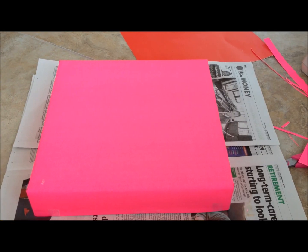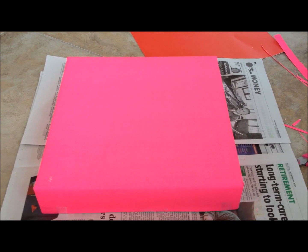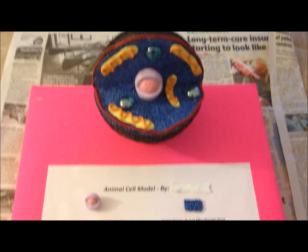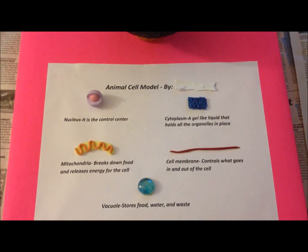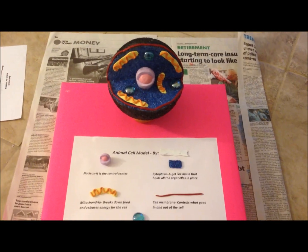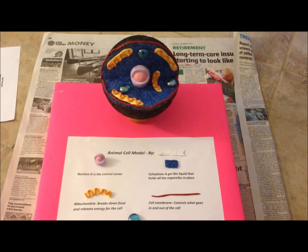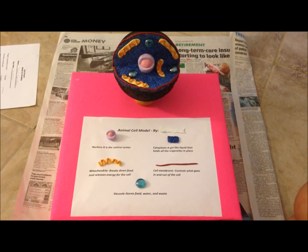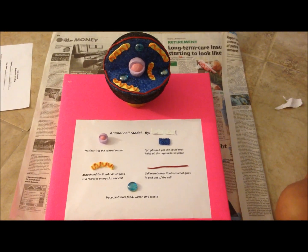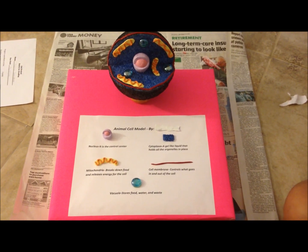I have covered a box with colored paper and I will use this as the base of my cell. The last step is to glue the cell model and the description of each organelle onto the base. And now it is ready for submission. I hope this video has given you some ideas for your cell project. Thanks for watching — if you have any questions, please comment below.